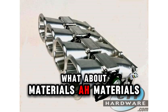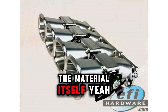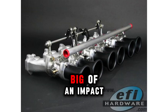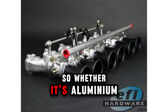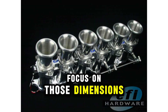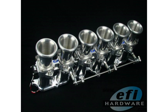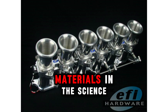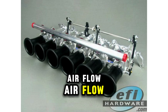As for materials, the truth is the material itself doesn't have that big of an impact compared to the dimensions and the design. Whether it's aluminum, carbon fiber, or even plastic, focus on those dimensions and getting smooth internal airflow. Don't get lost in the weeds with different materials — keep it simple and focus on the fundamentals. Airflow is what it's all about.